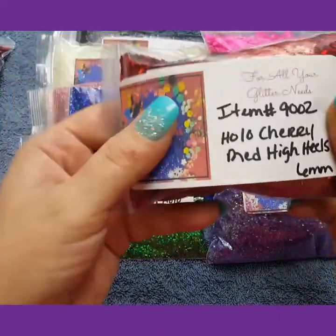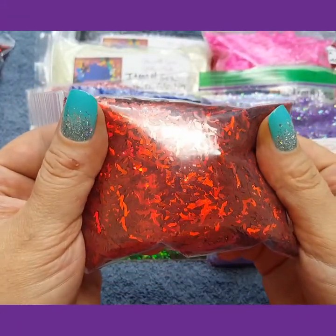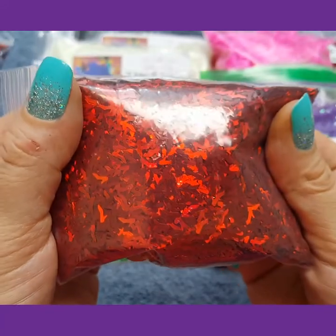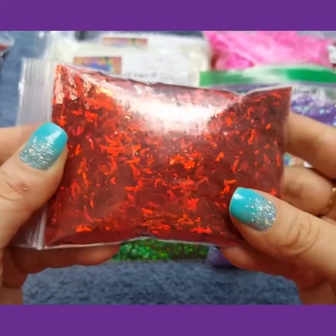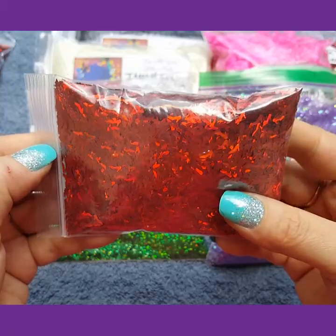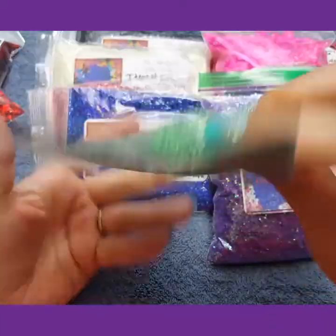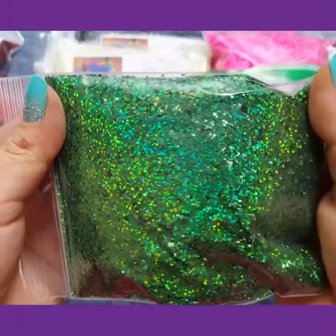I have the holo cherry high-heeled 6mm. I have a green holo hexi .040. This is to die for — it is so pretty.